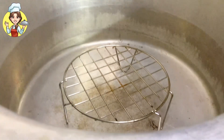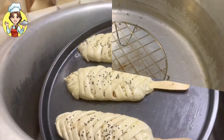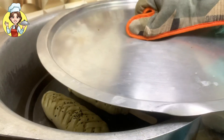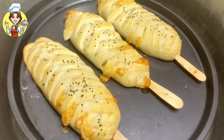Bake the bread for 15 to 20 minutes. Preheat the oven on high flame first, then carefully place the baking tray inside. Bake on low flame for 15 to 20 minutes. After 20 minutes, you can see the bread has turned golden — it has cooked perfectly.